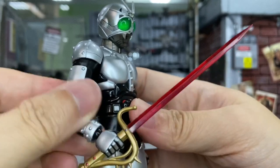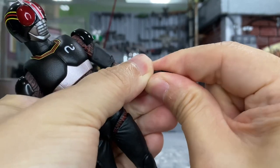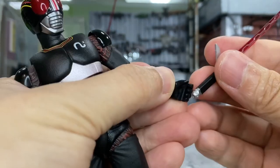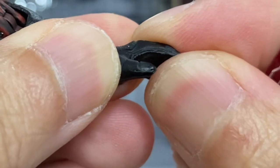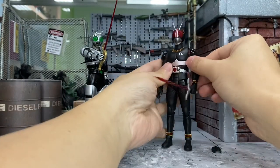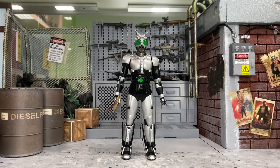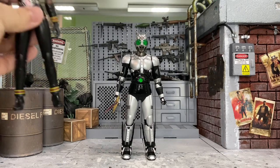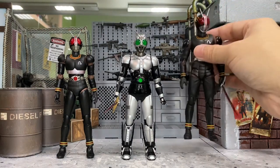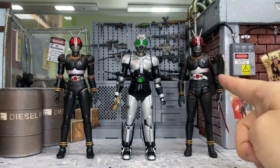Look at how beautiful it looks — this is awesome. I'm also going to try interchanging the hands for Kamen Rider Black, since Shadow Moon includes hands for him too. Just open the hand softly and slide on the swords. Now both of them have their swords — very very nice.